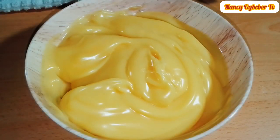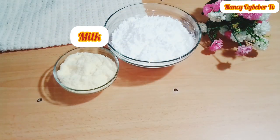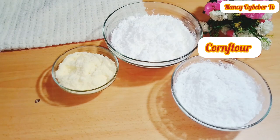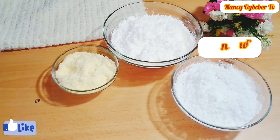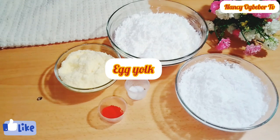So let's dive right into it. Here are the ingredients required: I have my corn flour, milk powder, brown sugar, egg yolk which is the food coloring, vanilla extract, and salt.